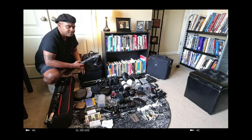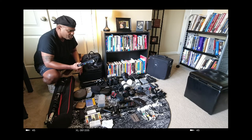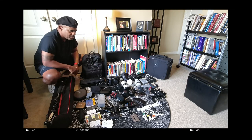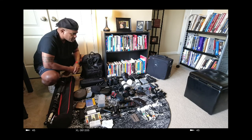I bring these two Godox lights in case I get an interview and need to light something. They're very flexible and easy to travel with. I can use those same mounts I use for my camera and Zoom recorder to mount these lights. I also have some filters for my Osmo Action.